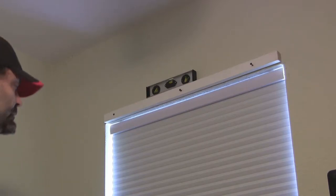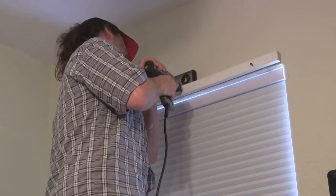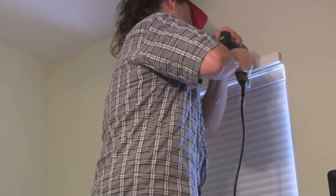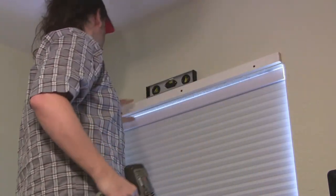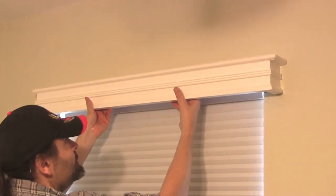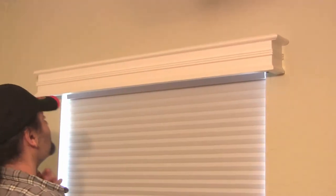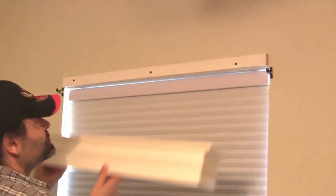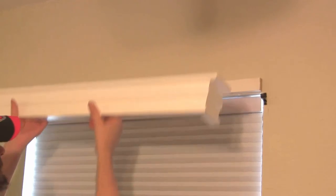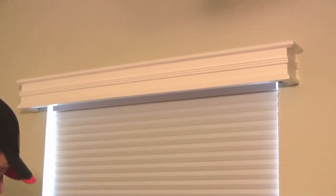Now I'm hanging this 1x2 — it's going to act as a ledge for the cornice. I pre-drilled some holes so now I'm just going to finish it up. The cornice just goes up and hangs on that ledge. I can put two or three screws into the ledge and that'll hold it in place. My wife had the idea of putting curtains on the side, so I put those brackets in for the rod, and we'll put the drapes up like this.